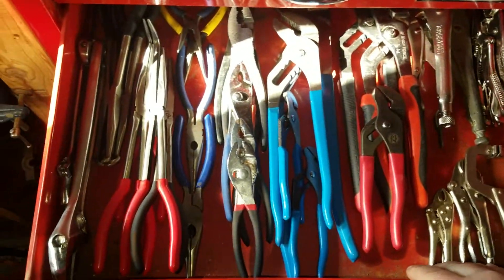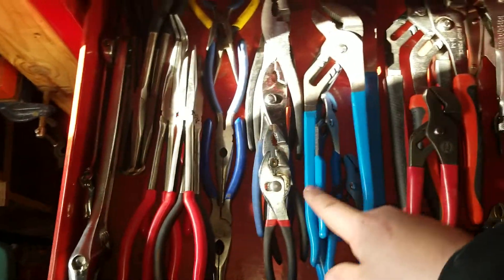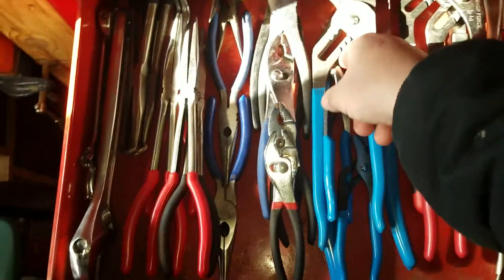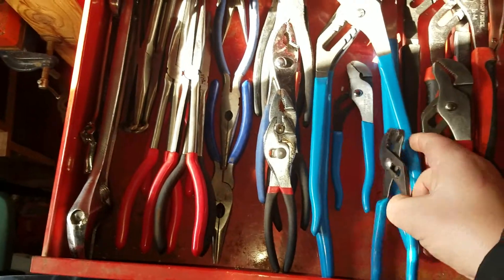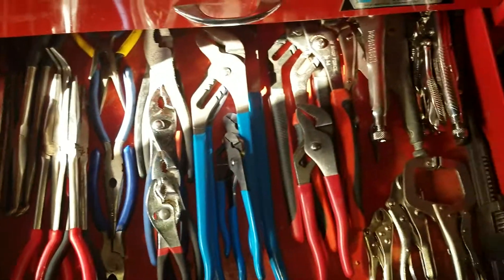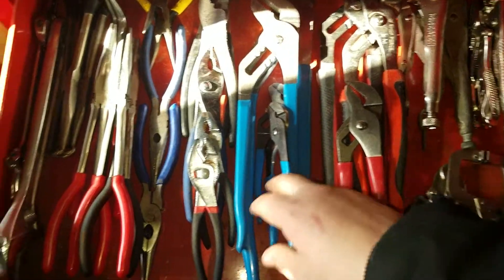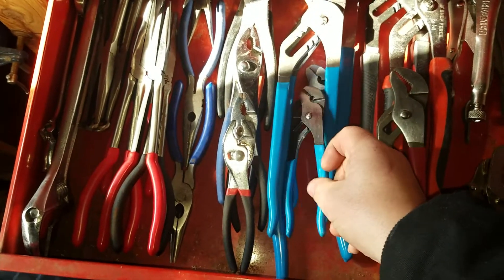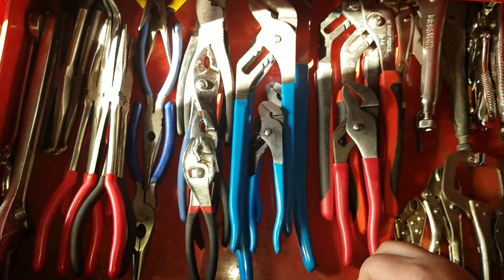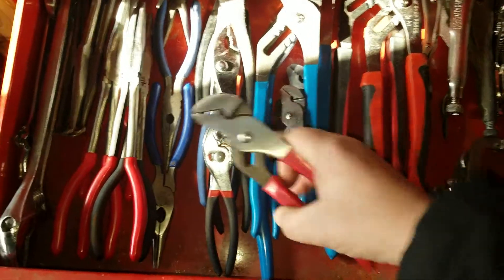Here's all my pliers — my long reach, my Cobalt adjustables, needle nose, regular wrenches, and my channel locks. I'm really starting to like the Channel Lock brand. Even on a budget, buying one at a time or some of them on sale, you can still afford them — unlike some higher quality versions. I really like those.